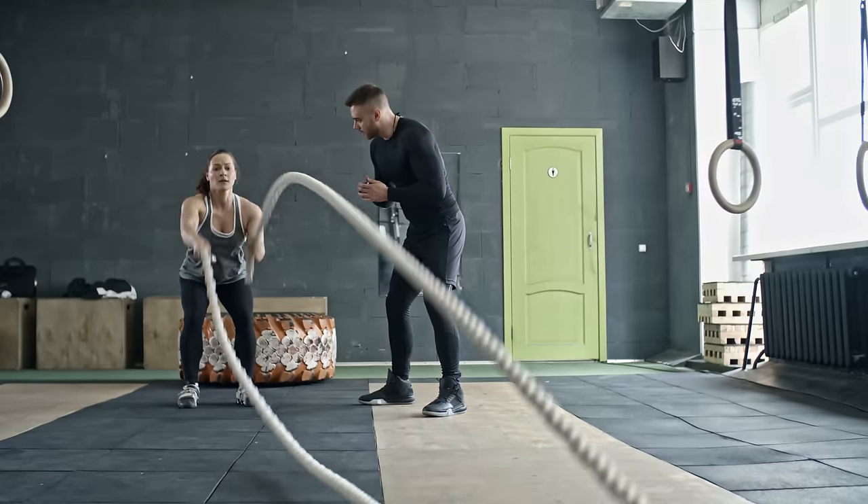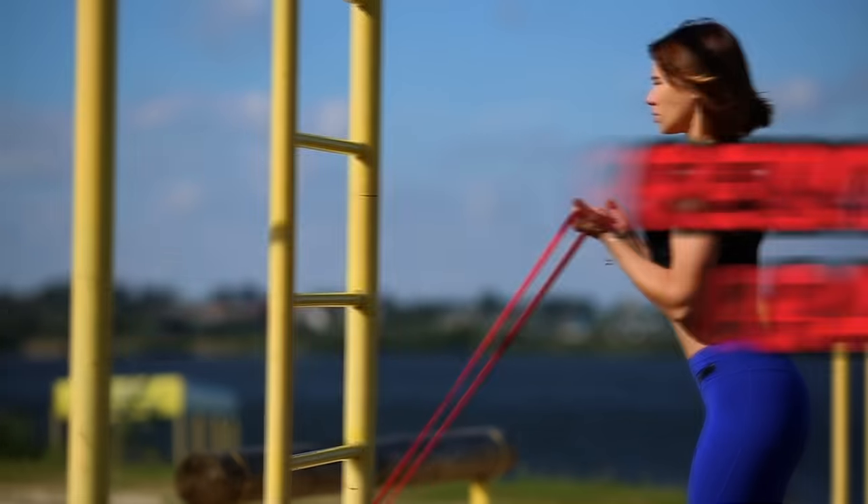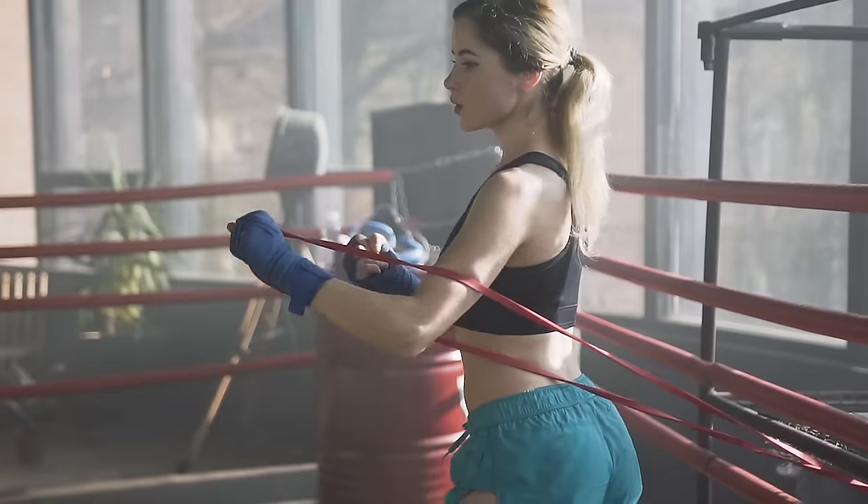One of the most underutilized, underestimated, yet effective pieces of exercise equipment for building muscle and burning body fat: resistance bands. They've been around for a long time, but they are extremely valuable. In today's episode, we're going to talk all about resistance bands and give you some of our favorite exercises.